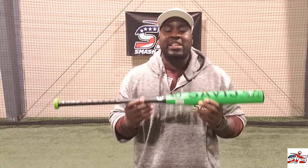In addition, the ultra-thin Flex 50 handle provides unmatched width and feel so you can reach your highest swing speed and drop bombs on your opponent. It is approved for NSA, ISA and USSSA and is made in the USA.